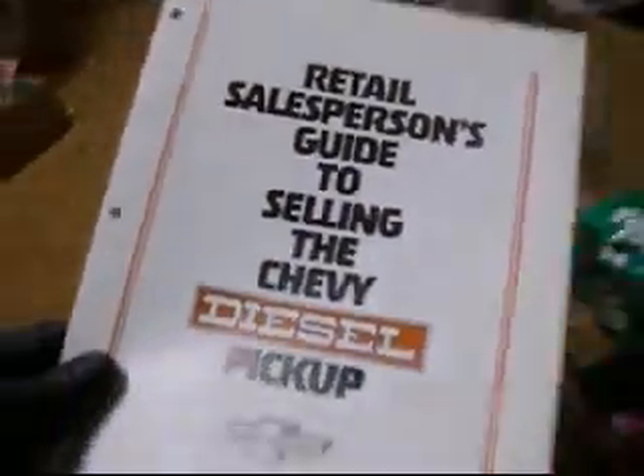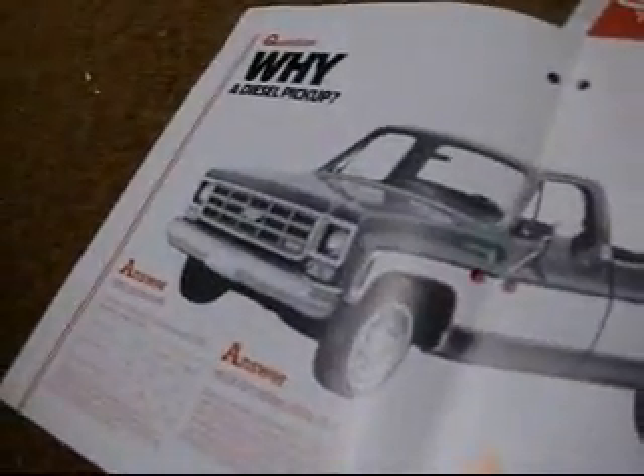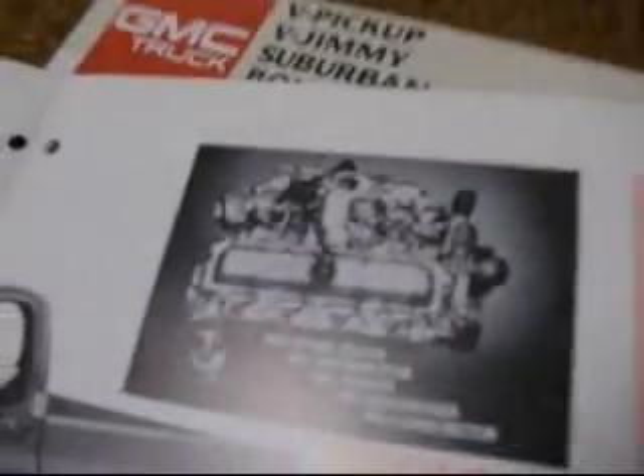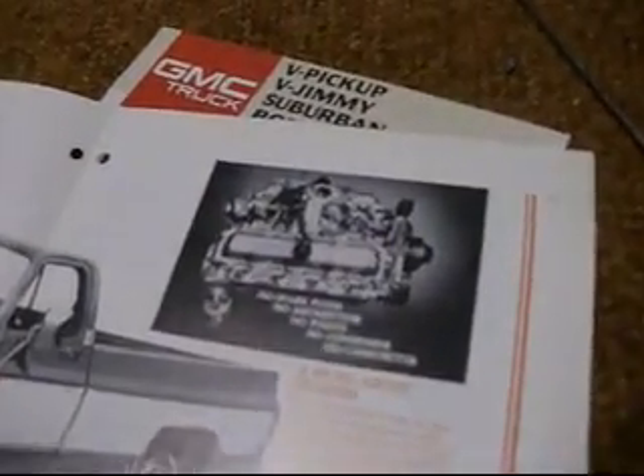These have been sitting here for a year. It's a retail salesperson's guide to the new Chevy diesel pickup — yeah, the 5.7, a converted gas motor. I know it has a high nickel content block, deeper webbing, but it's a converted Olds motor on the Olds platform.